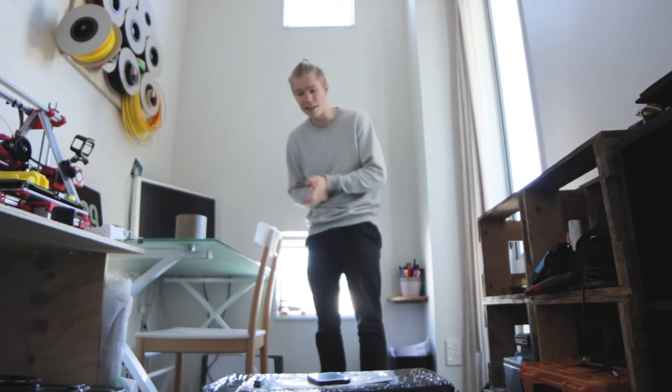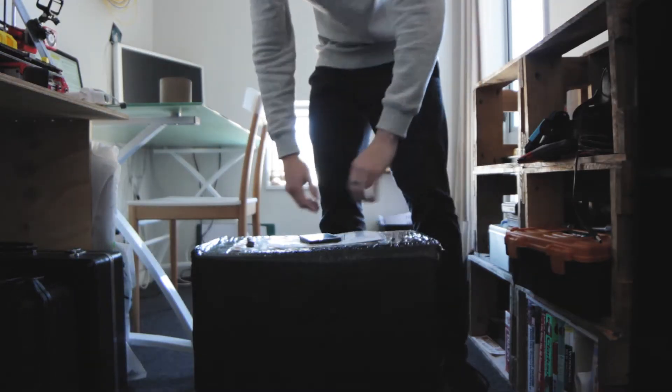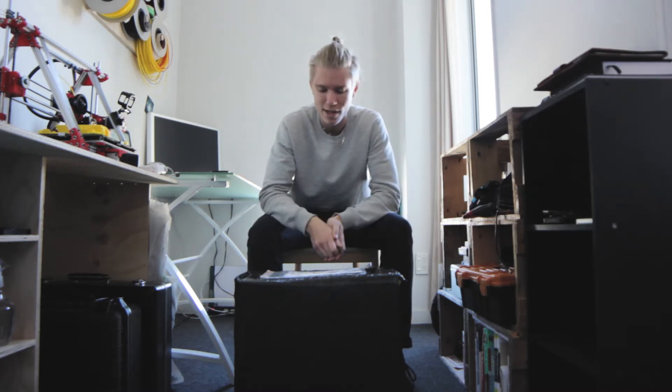What's up guys, it's Zach aka Holmes with an X and today I'm extremely excited to have this package in my hands. If you've been following me on social media over the last few weeks, you'll know I have been talking about this almost every day. Patiently I've been waiting nearly three months to receive this, and it is an original Prusa i3 MK2S kit set, so today I'm going to be unboxing it and building it.